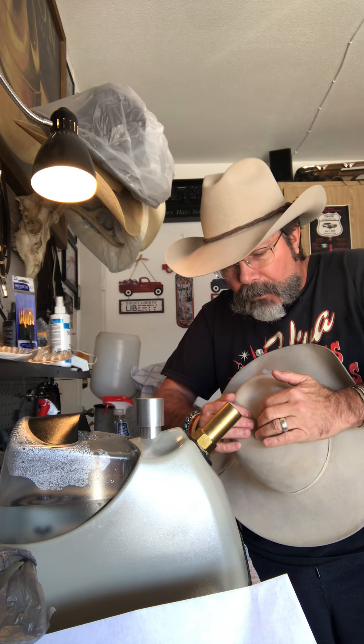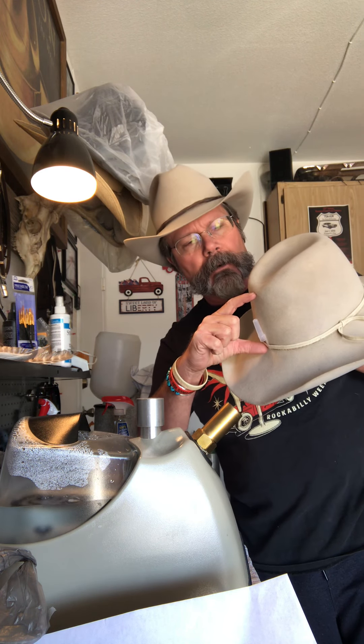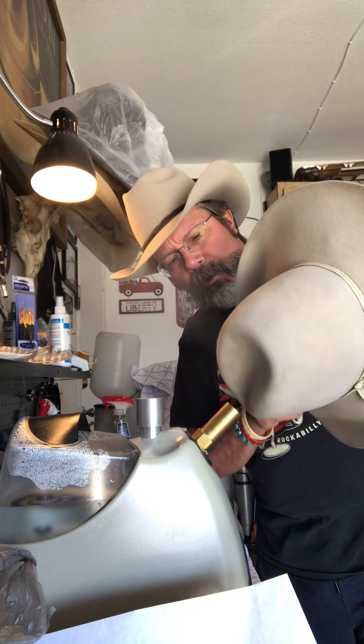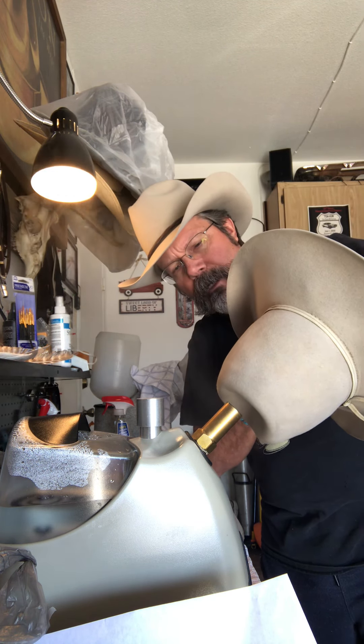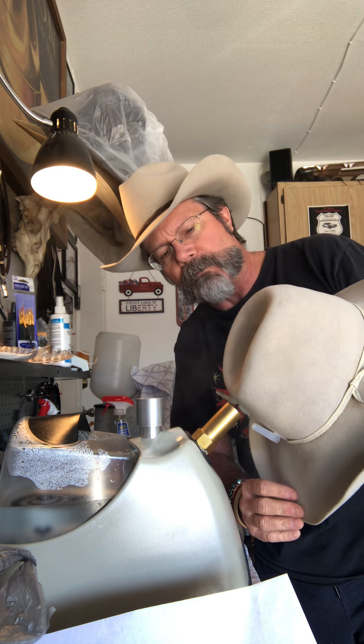When I did the crown measurement it actually had four inches between here and here, so that's what I'm going to go with. It's kind of short, but I think it'll be all right. If not, I'll raise it back up for him if it needs to be.